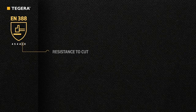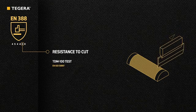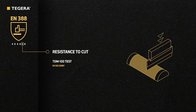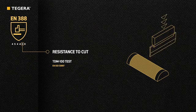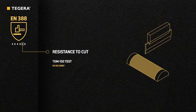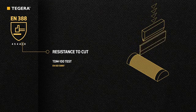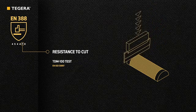The fifth figure indicates the straight blade cut resistance as determined by the TDM 100 test according to the EN ISO 13997 cut method. This straight blade test is used when the circular blade coupe test is not applicable. It measures the applied vertical force and distance needed to cut through the glove with the standardized blade. After each cut on the sample, a new blade is used and the force increases. The level of performance is rated from A to F, with F being the highest level of cut resistance.